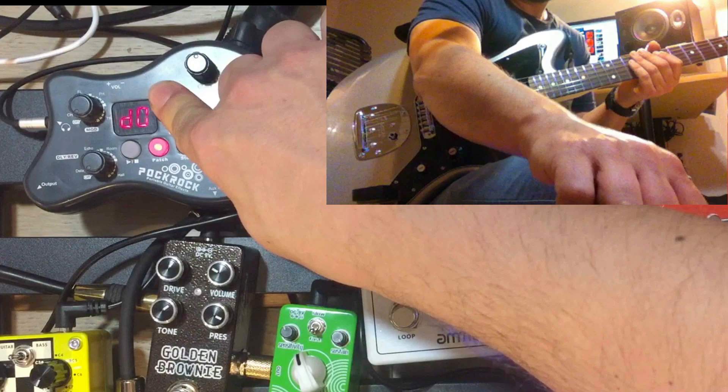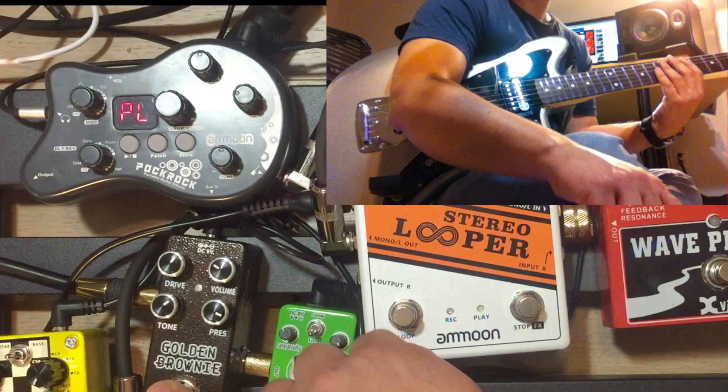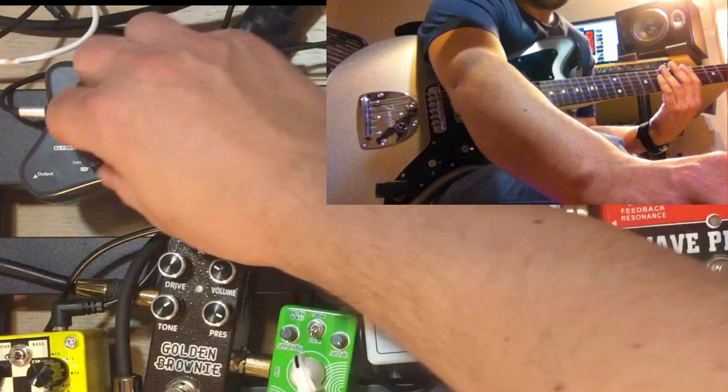I forgot to — let's turn on a clean channel, patch off. There's some pedals on here. So that's obviously the clean channel with a little echo or delay on there.